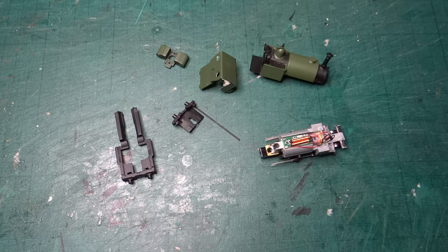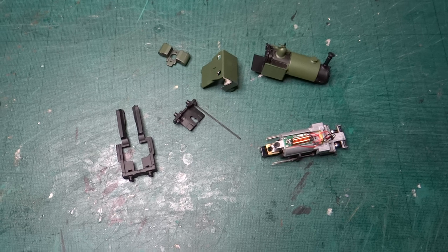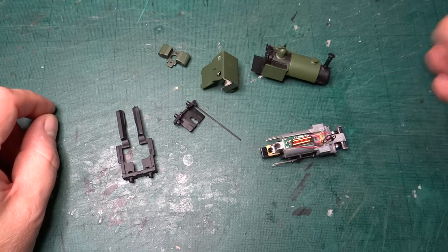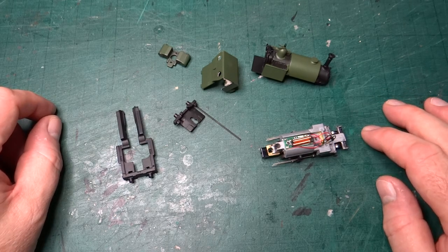Hi everyone and welcome back. We're having another look today at progress on turning the Batman Thomas and Friends Skarloey model into something that more closely resembles Talyllyn, the locomotive on which the character was based.